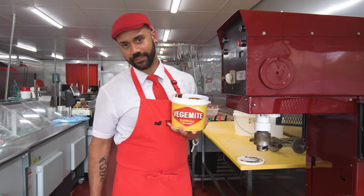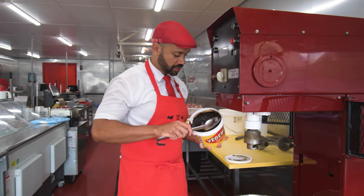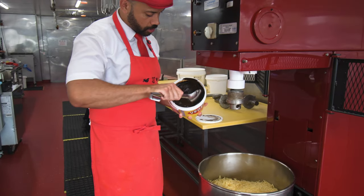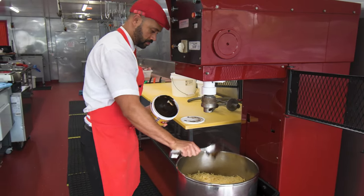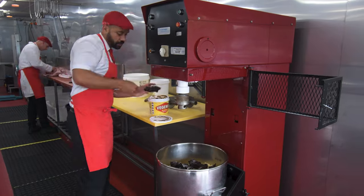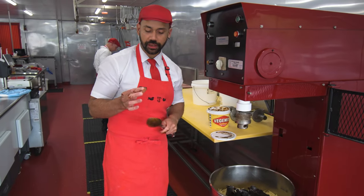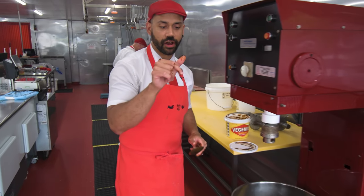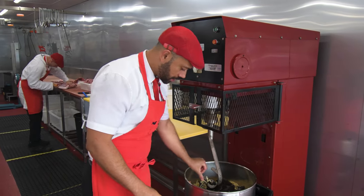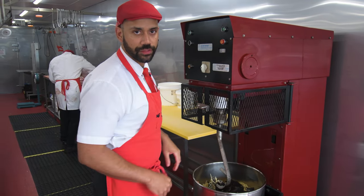So the only real way to have Vegemite is lots of it, and what we're doing here — we're going to put this whole bucket in with this sausage mix and the cheese. Look at that — the more the merrier. We're going to put it all into the bowl and give it a really good mix, making sure that the Vegemite and the cheese are really evenly distributed all throughout the whole mix.